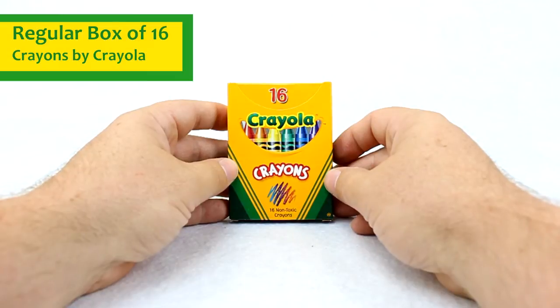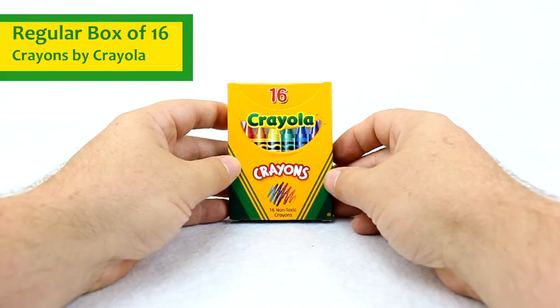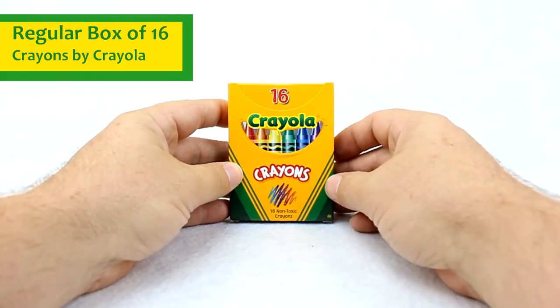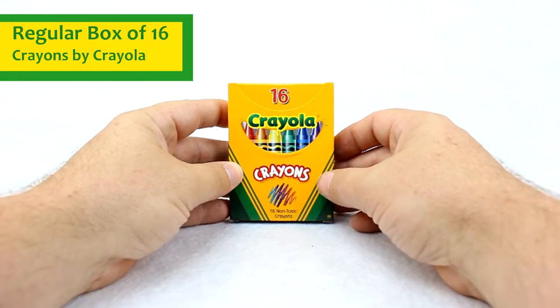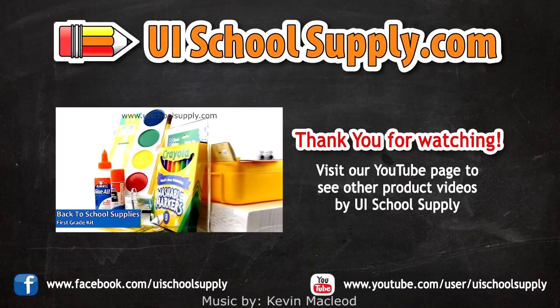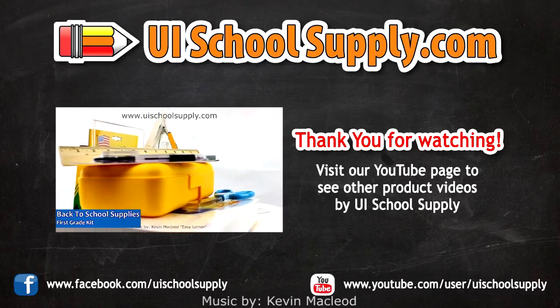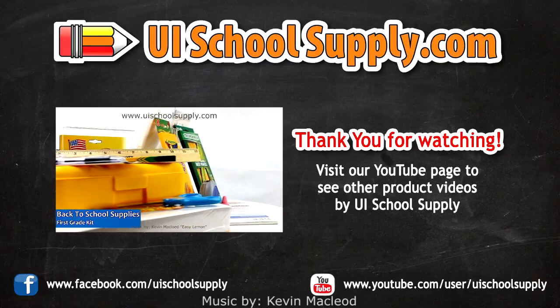This would be a great option for teachers, students, and parents to have in your home or the classroom, or in that craft kit that you have. You can buy this box of crayons at UISchoolSupply.com. Thank you.